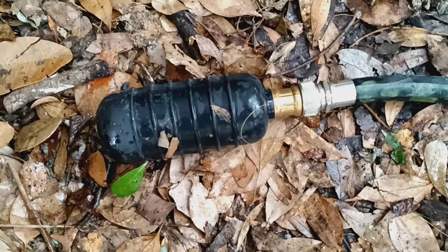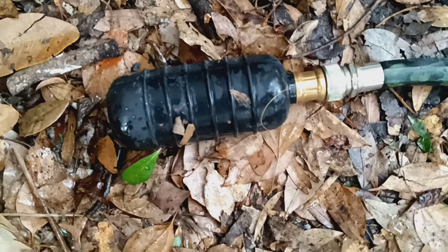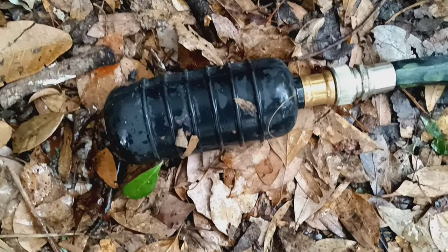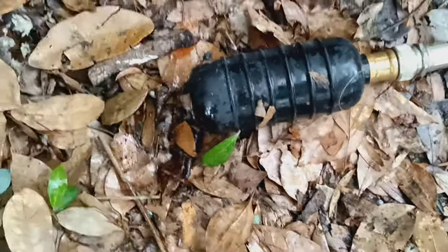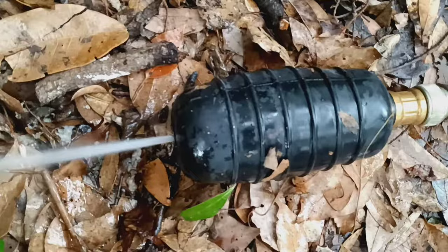This is my favorite device for cleaning out a main sewer line. They have smaller ones, but I use this mainly for a main sewer line. It's a water jet type of thing.